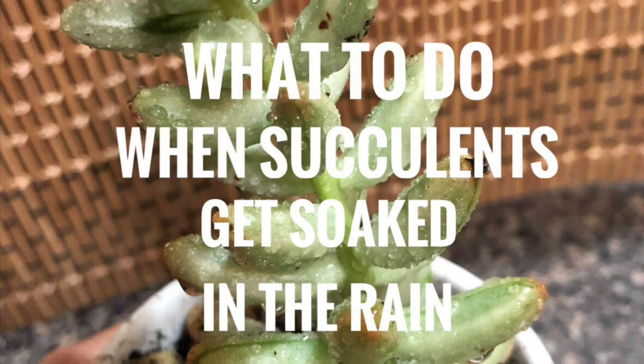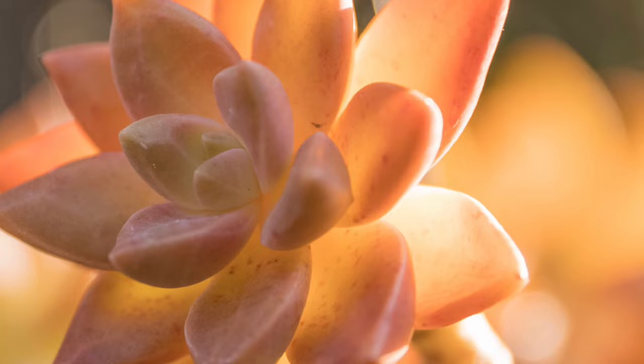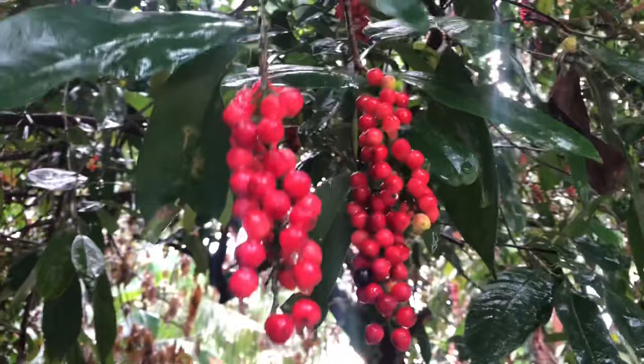Succulents are plants that store water in either their leaves, roots, stems, or a combination of these parts. For most plants, water is critical to their survival. The lack of it would ensure the plant's demise.